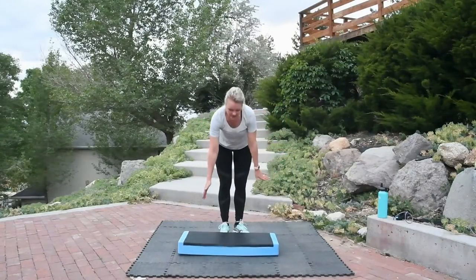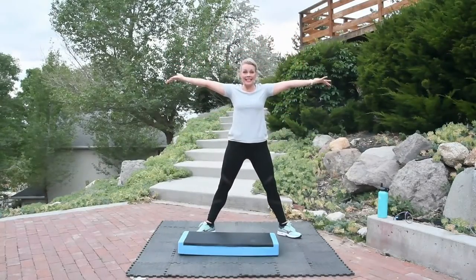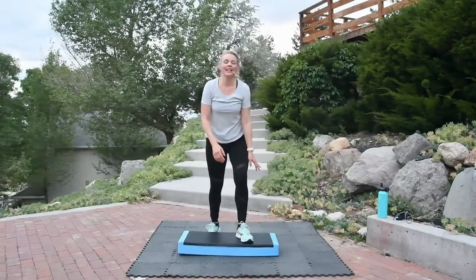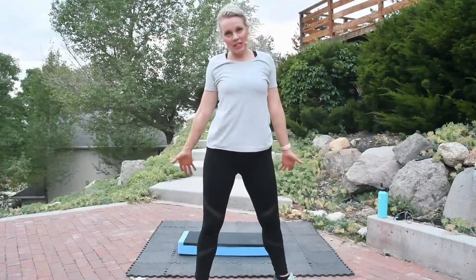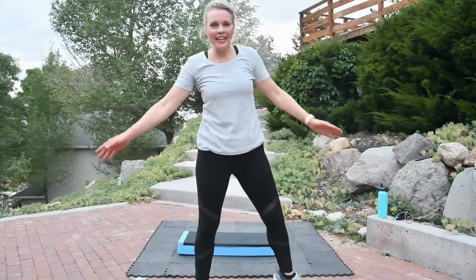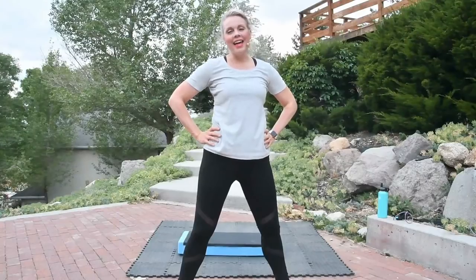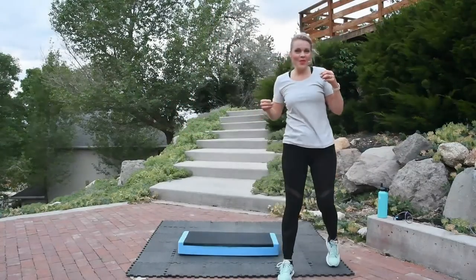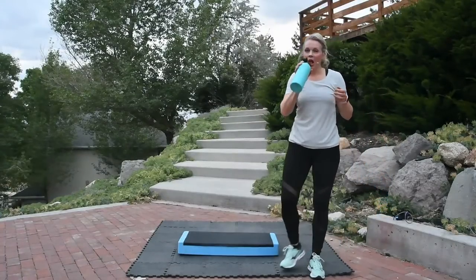One more big inhale, exhale. We did it! Thank you for joining. Don't forget to do Step Across America — beautiful locations all over the country. And of course, Step Hero. Thanks for joining me — leave your comments, subscribe to the channel. Love you, bye! That was so fun. I'm sweating!